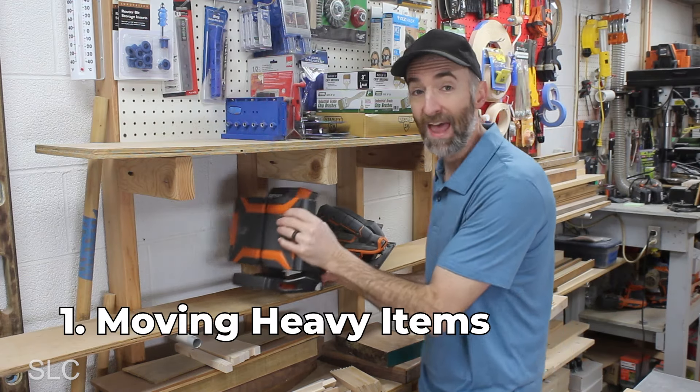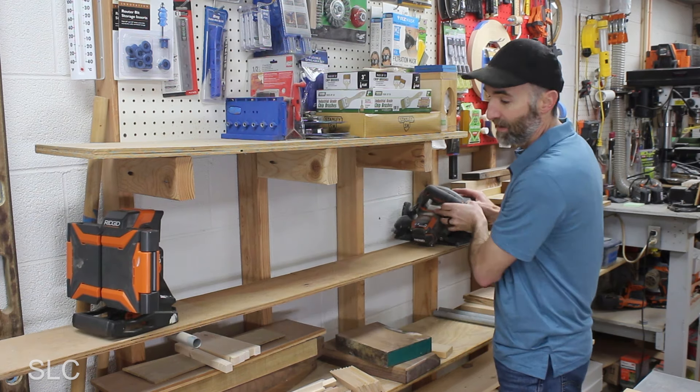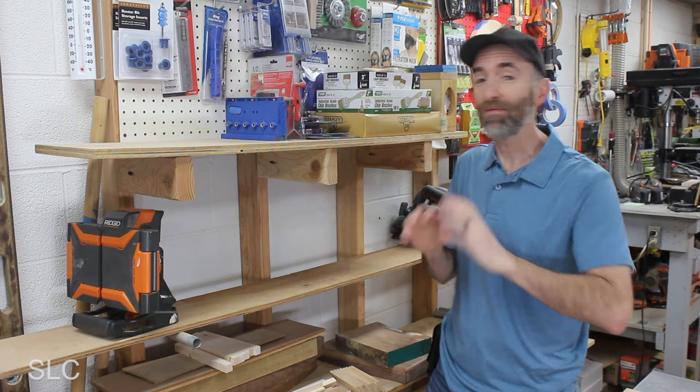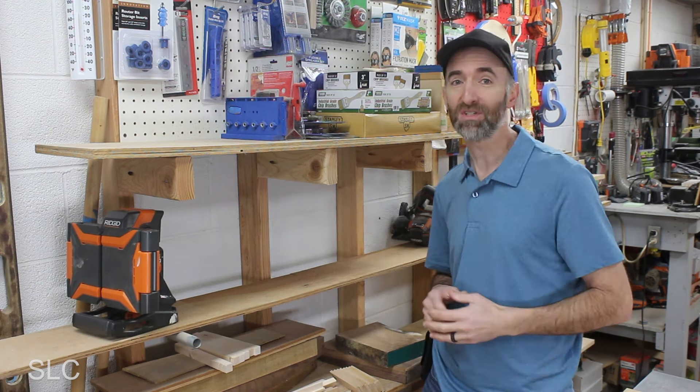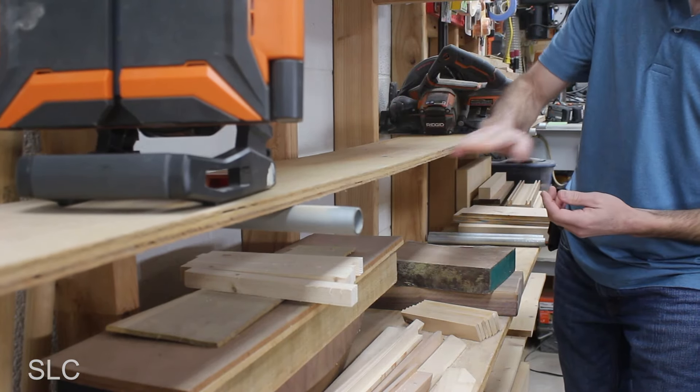For number one, let's start moving some of the heavier items to the outside and the lighter items to the middle. This may seem simple enough, but I forget this all the time whenever I'm trying to store stuff away. Hopefully this simple idea will allow your shelf to flex less and last longer.